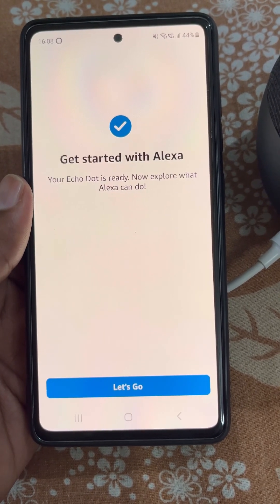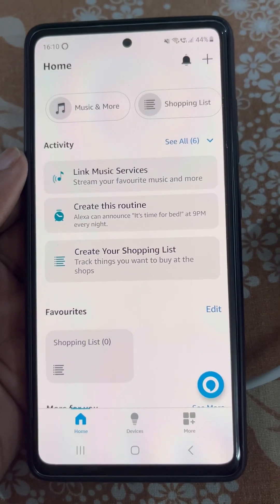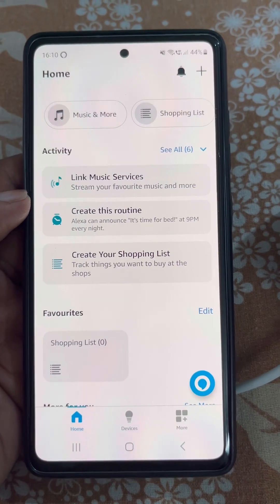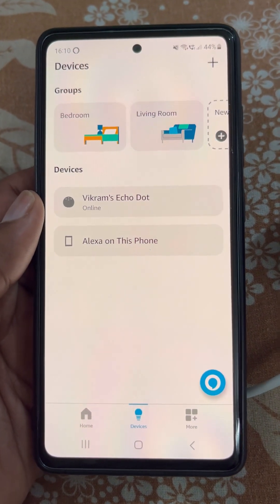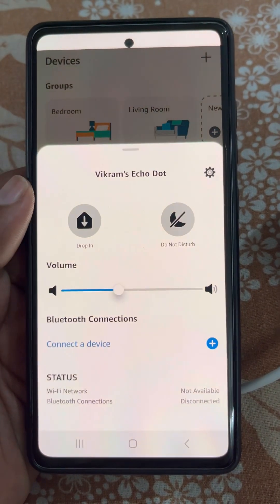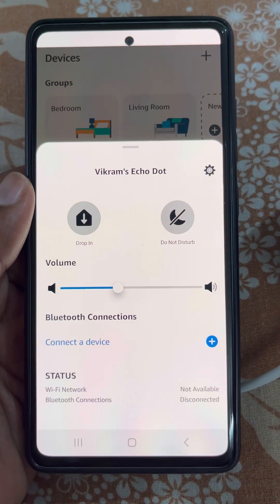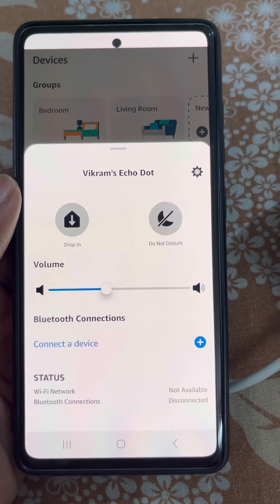Now get started with Alexa. You can do so much with Alexa. From here you can manage your Echo Dot — options include Drop In, Do Not Disturb, and Volume.